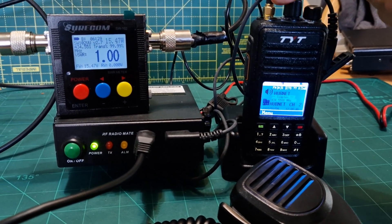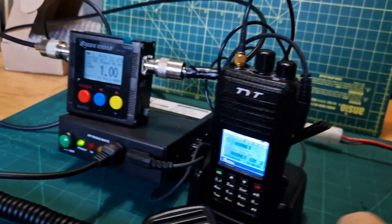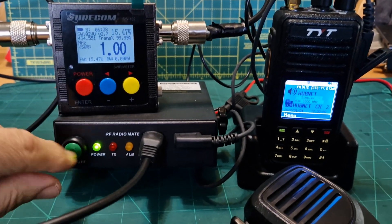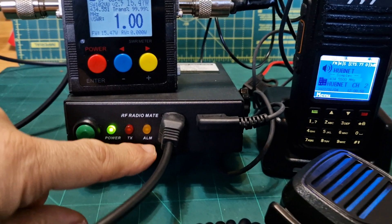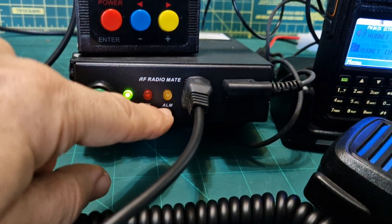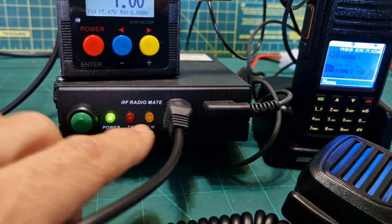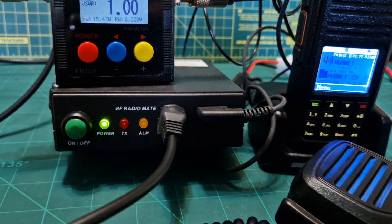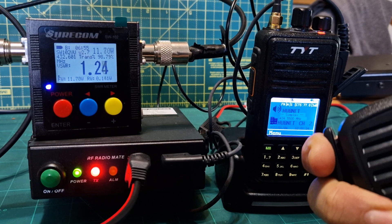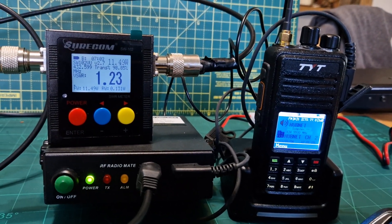I'm just going to show you a bit closer the setup. The SMA is here. The twin pin is here. The other twin pin is here. When you turn the device on, it powers on with a green light. You hold down this green button. The orange button — if that lights up, it's because you've got too many watts, or too many volts going into the amp — it's almost like an alarm. But then when you TX — audio test again. M0FXB, M0FXB test. No reply.